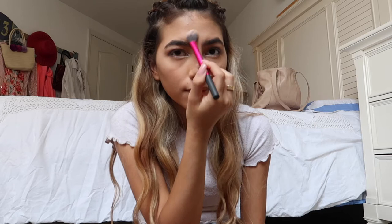Look how glowy we look! Next, I'm going to spray a little bit more rose water all over my face, and then use my Beauty Blender all over — this just helps the powder look better and less cakey. Now for my lips, I'm going to start with this Makeup Forever pencil to line the outside of my lips. I'm also going to fill them in with the pencil, and this is going to help our lipstick stay on longer.